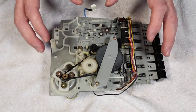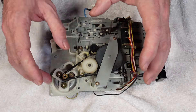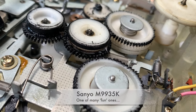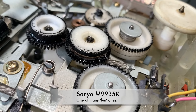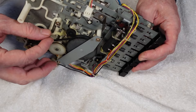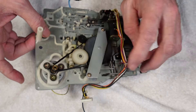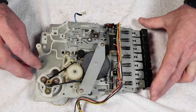Belts generally go one of two ways — they'll either go hard and crispy, or really soft and gooey and get everywhere. You might want to check out some of my other videos to see what an absolute mess they can be. On the rear, we've got the flat main drive belt and the auto stop belt. There's also an idler tire that picks up off the base of the flywheel, and the drive belt sits on top of the flywheel.